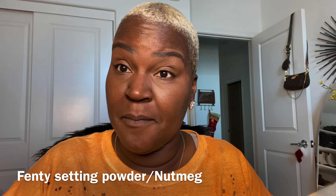Take the excess and then go in with Fenty powder in the color Nutmeg. Of course, if you're a different complexion, get your shade of powder. Just a little — a little dab will do you — to help set that concealer, which is a cream. I'm not using much because I'm not putting on foundation, and I don't want a drastic difference between the area under my eyes and the rest of my face.